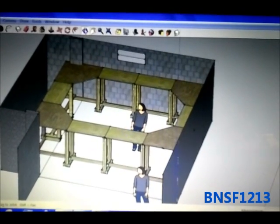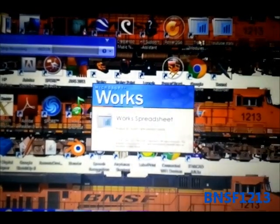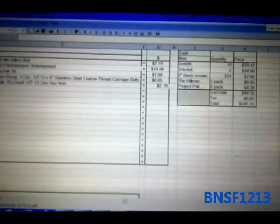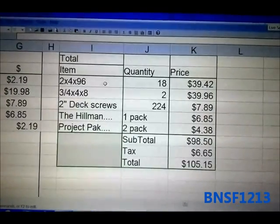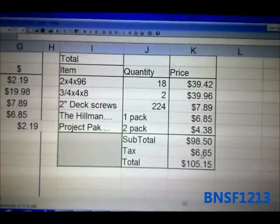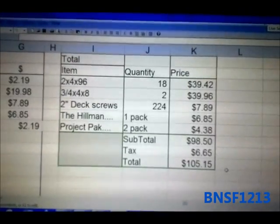I created a chart — I'll show you. I just researched everything on the internet that I would need for this layout and came up with the total cost. So here is the total cost that I came up with. These are the different items, and I found a tax rate for Ohio for the city I live in. And then this is the total cost, which is approximately $105.15.